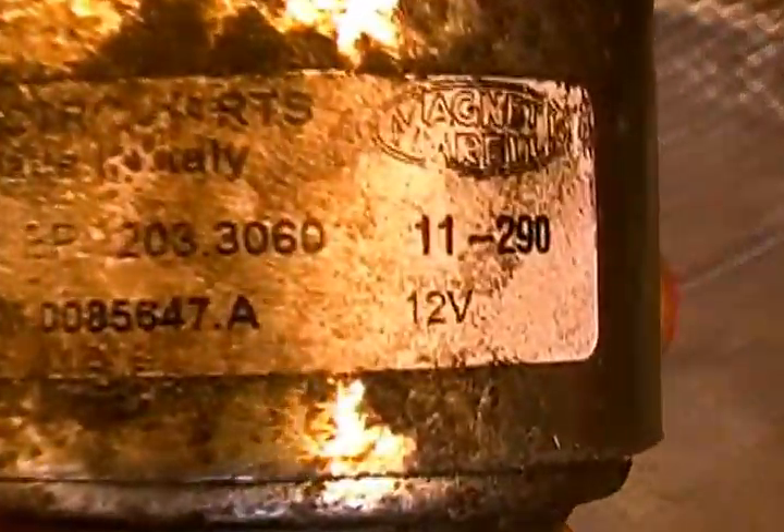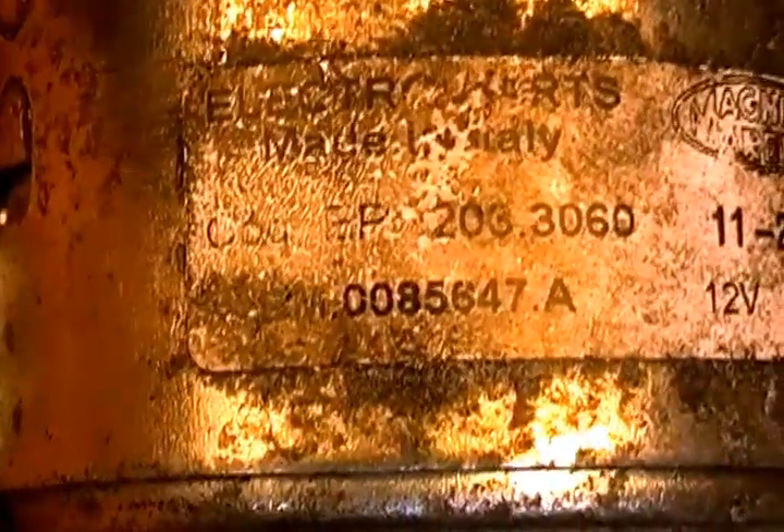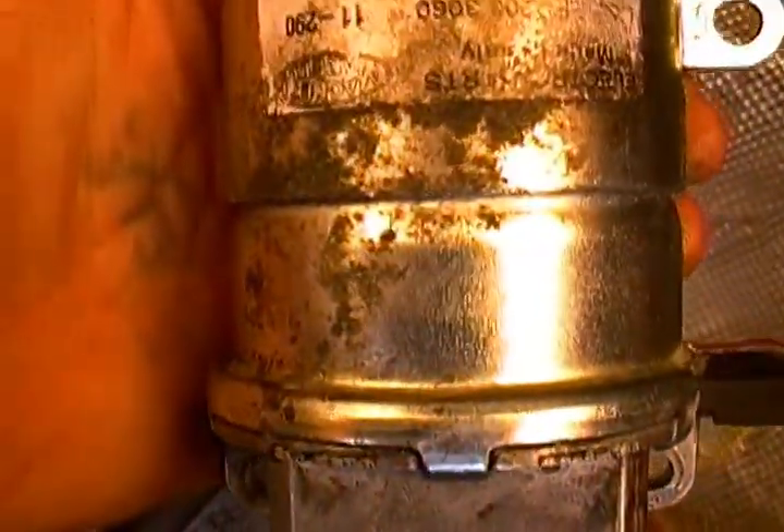Let me show you the new motor — it's got a little dirt on it, sorry about that. Let me zoom into it so you can see the numbers and see that it is a new style motor. You can see the motor numbers, and let me show you the body style too — you see it's got this fat body style.